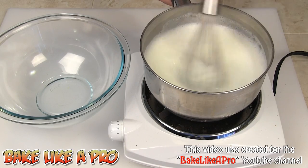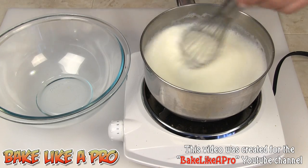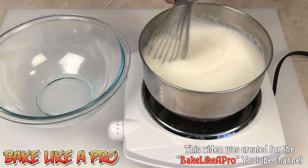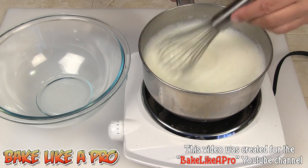About three or four minutes later, I can feel that this mixture is starting to thicken. One thing I didn't mention: when you're bringing it up to a simmer, you do want to stir it every once in a while to make sure the whole mixture is not burning.